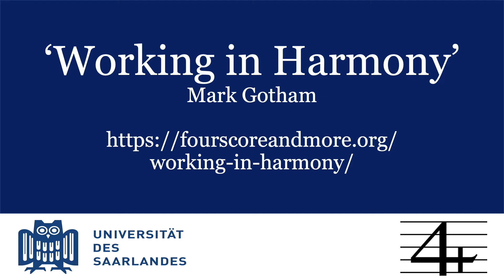Working in Harmony is a new web app from 4Score and More, offering automatic feedback for Roman numeral analysis. It's not here to give out the answers, but simply to help catch basic errors. If you appreciate having a spell checker for your text documents and would like something similar for your Roman numeral analysis, then this app is for you.